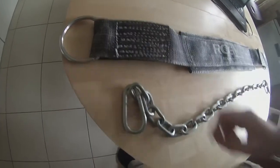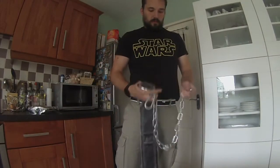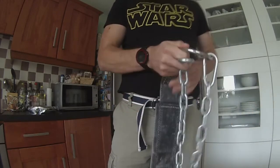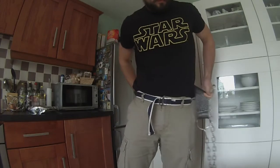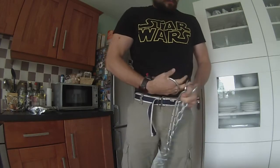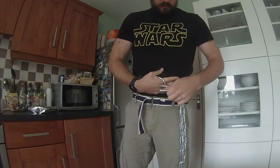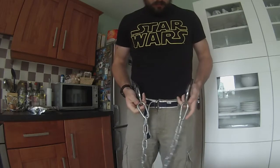Now, how to put the belt on yourself. What I like to do is first hook it in and have the little clip pointing inwards rather than outwards — I'll come to why that's important in a moment. Then wrap it around yourself, keeping the lace inside, and push it onto the ring.